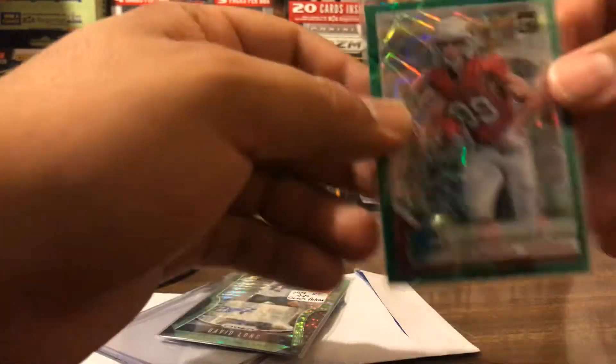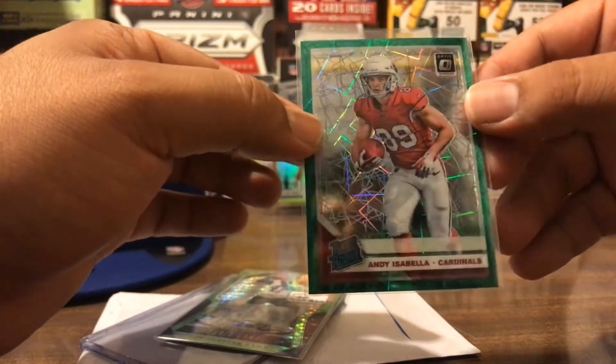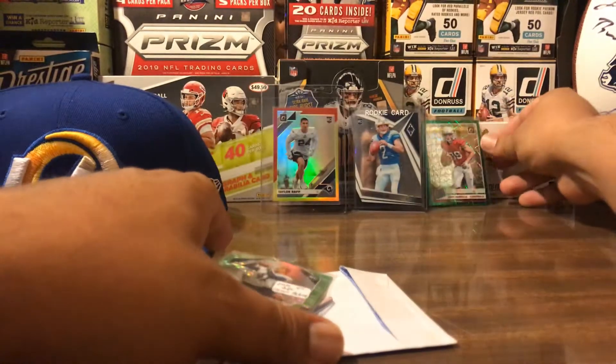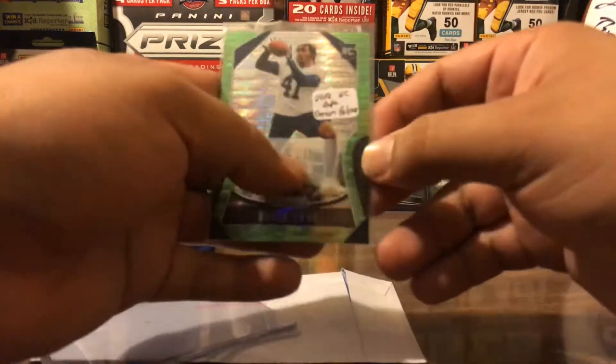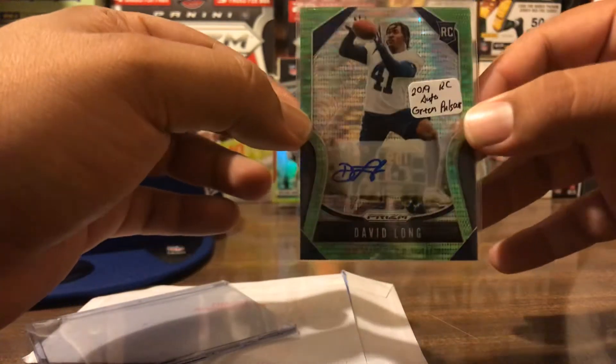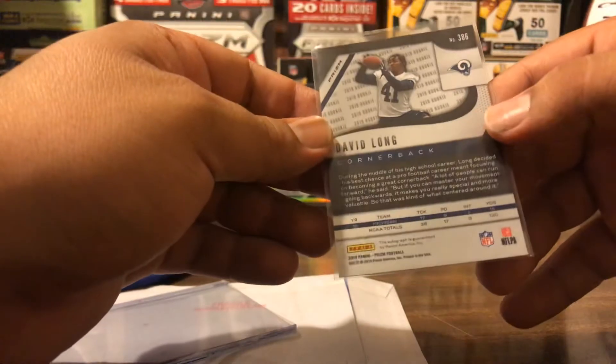I got an Andy Izabella with the green velocity parallel, and then I got this David Long pulsar auto — not numbered.